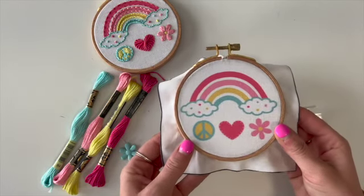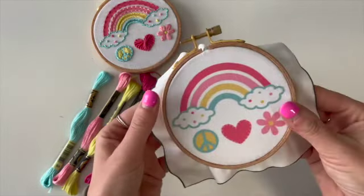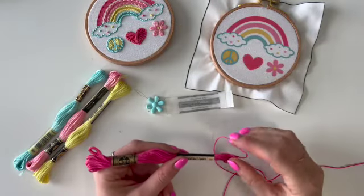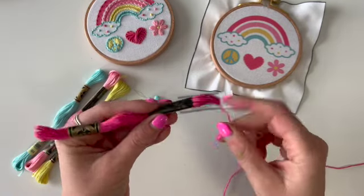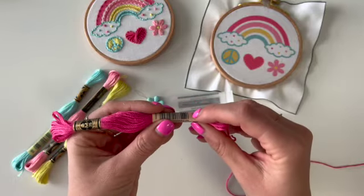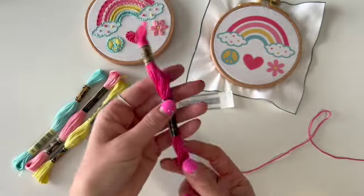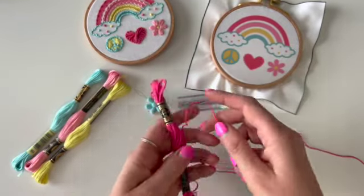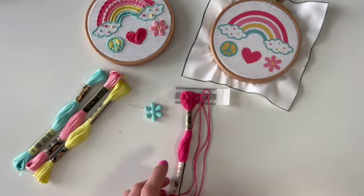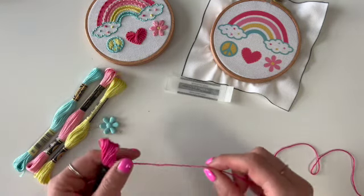Once you've got your fabric in your hoop you're going to be ready to start stitching soon. If you need to pause and get your fabric in there, this is the time. To get your thread ready, pull it out of the little bundle from the end that has the number on it — pull from the bottom end. Pull out what looks like four loops: one, two, three, four.